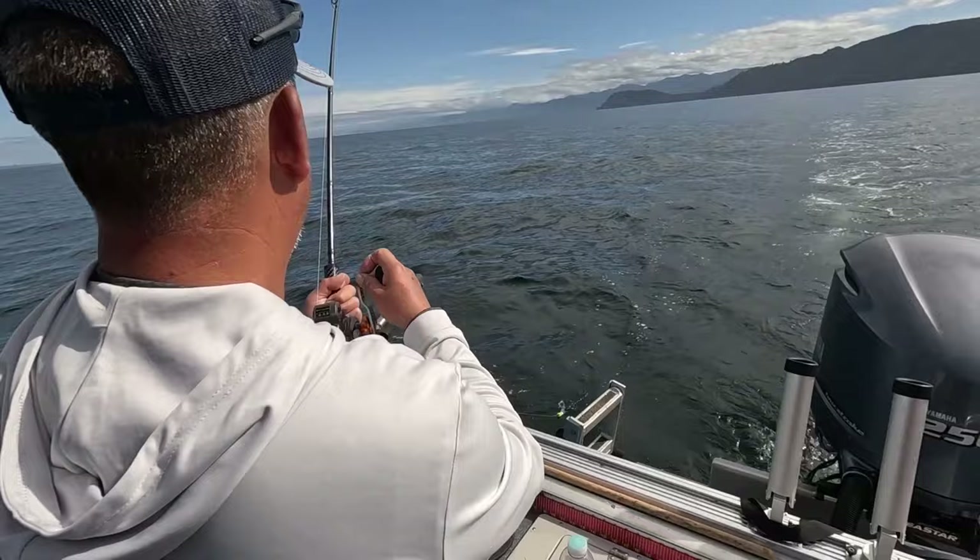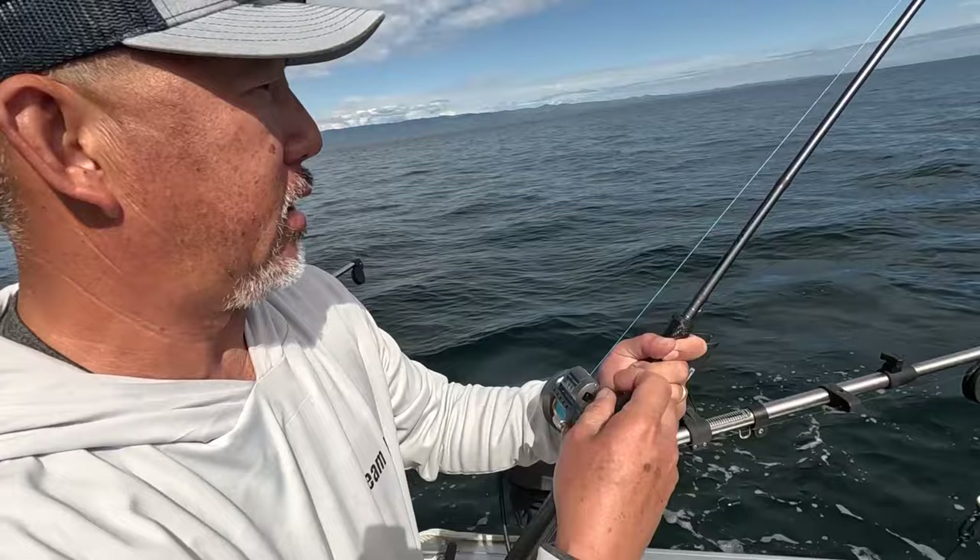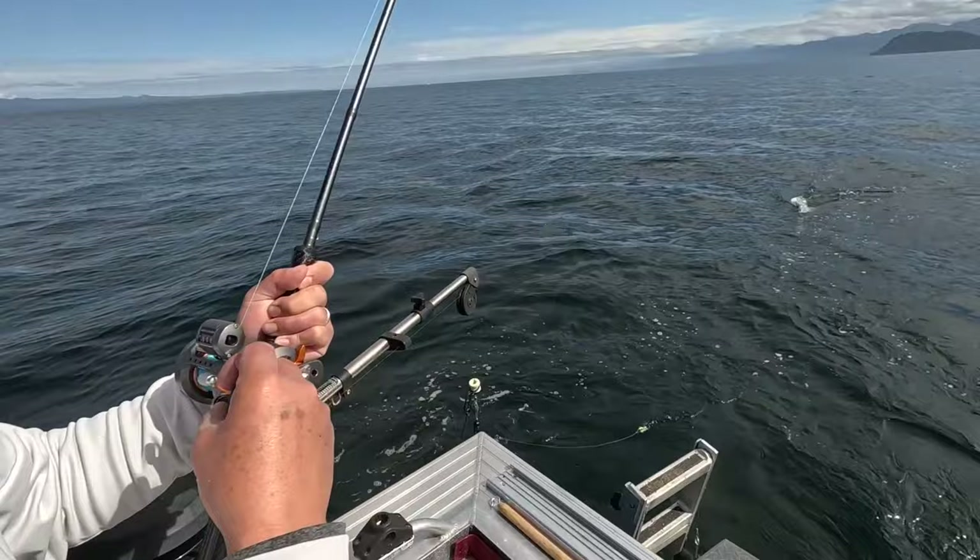Fish on! It's been dead for a while, but in the last half hour we got three good bites this afternoon.